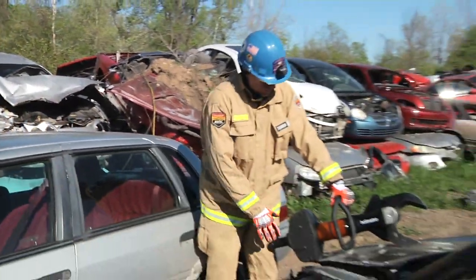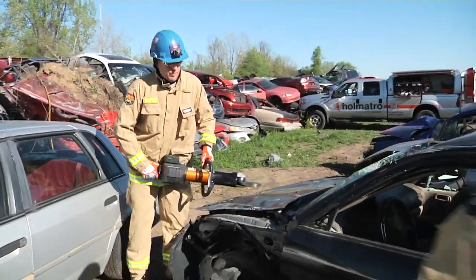Hello and welcome to Amatro's Quick Cuts. My name is Todd Taylor and today we're going to talk about placement of the cutters on the A post and the B post.